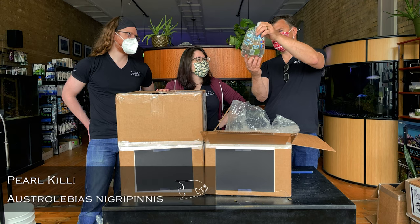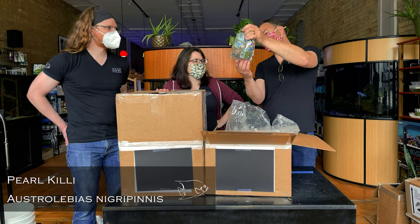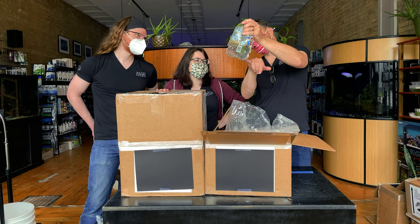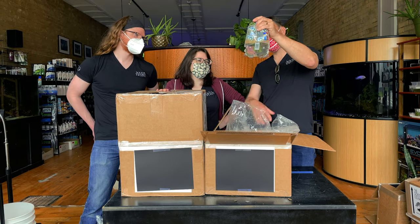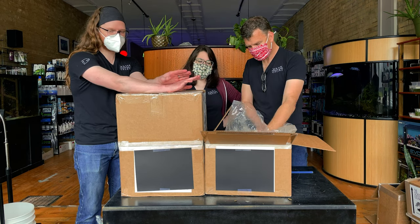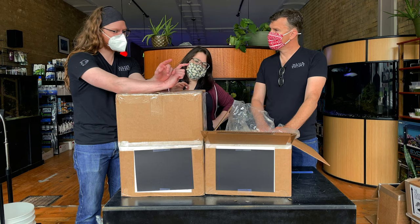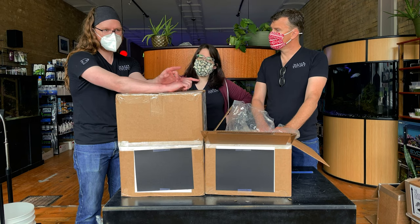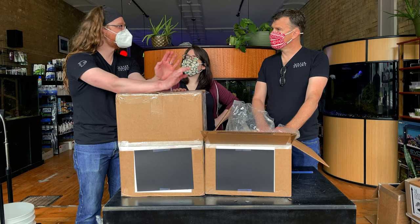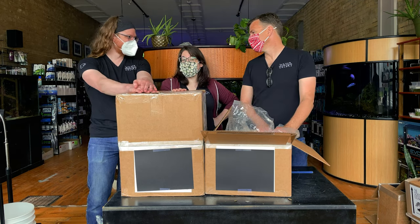Pearl killie — Austrolebias micropenis, I think. Micropenis meaning black fin, and you can really see that in the bag. This is one of the dirt-spawning South American killifish. This is by far the most successful dirt spawner I've ever had — the number of fry I've gotten from one pair exceeds the total of all the nothos I've ever had. That's a good selling point.